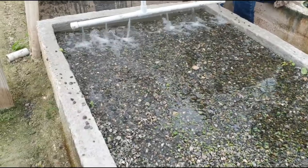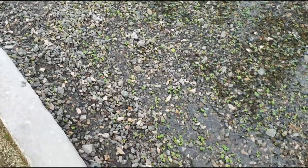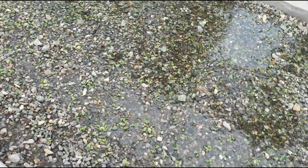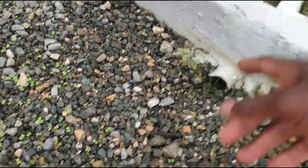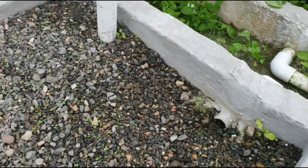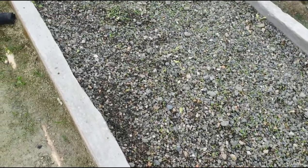You might see the water going above the sprouting arugula, but it is not going to stay on top of it. It's basically just going to run through the bed, run out through here, and go back to the main tank.